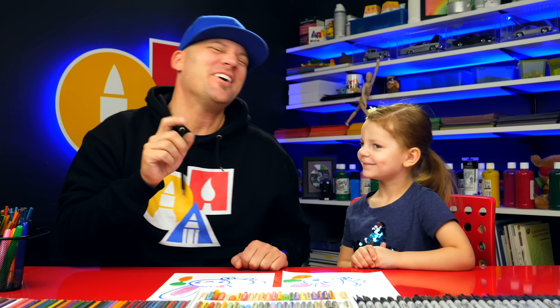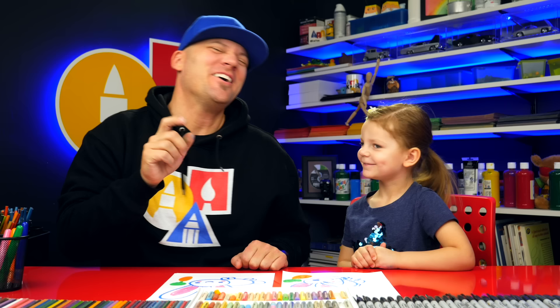We finished drawing our bunnies and our carrots! Did you have fun? We hope you guys had a lot of fun following along with us and drawing bunnies using shapes. We love you, art friends. We'll see you later — goodbye!